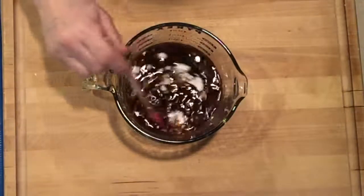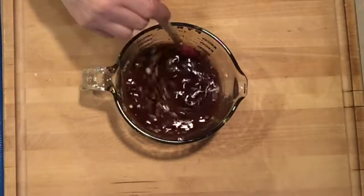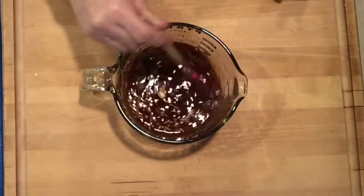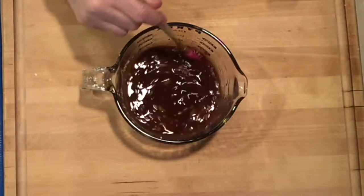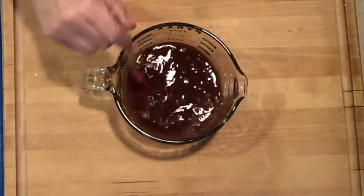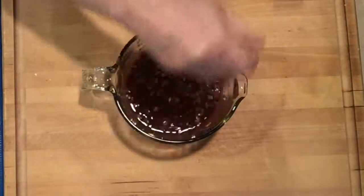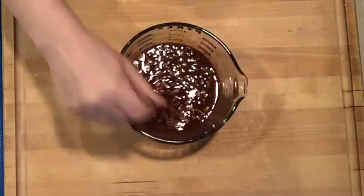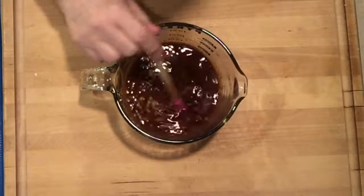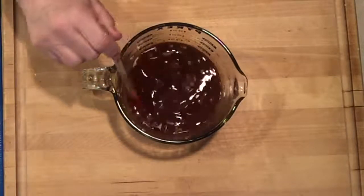I like to let this sit and marinate because of the fresh ginger and let the sauce kind of marinate. While the Instant Pot is cooking the beef and thawing the pineapple, this is marinating. There's a good chance that there will be enough cornstarch in there that it will thicken up as it cooks.